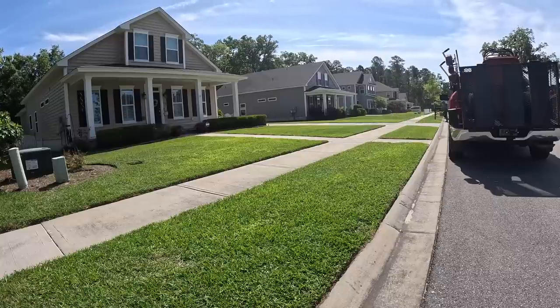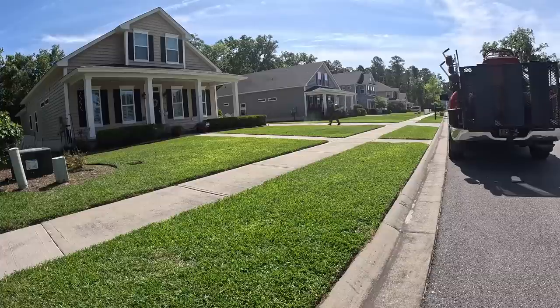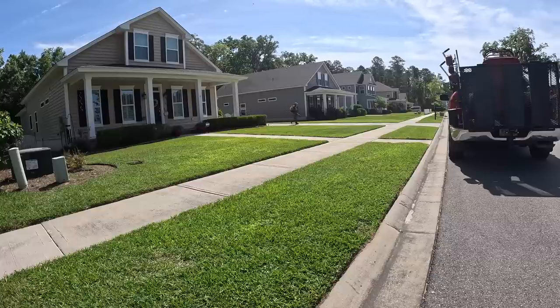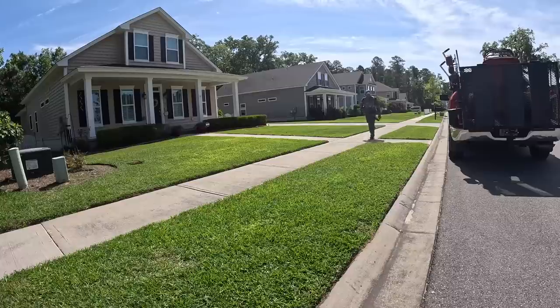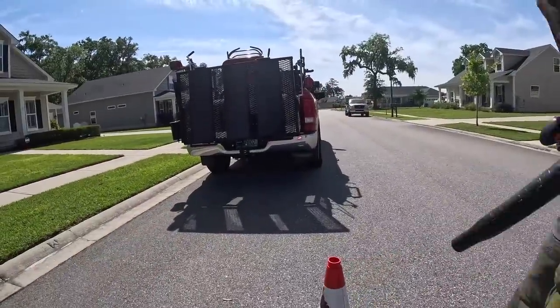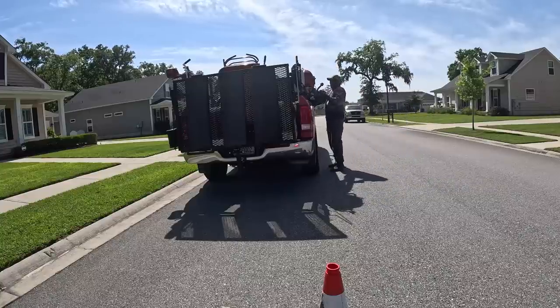I'm going to take it out again tomorrow. I'm taking the trailer because I have some small gated backyards to get into, so I'll need my 36 inch. It's going to be a combination of my Toro Z Master 4000 and my Grandstand 36 — and that will be tomorrow's video. This is the final look at the property.